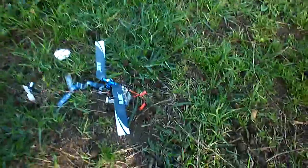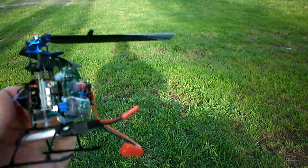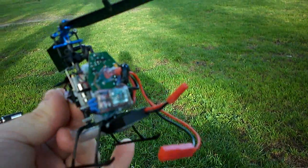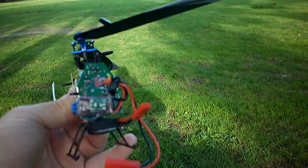MCPX brushless maiden. I got a kit from Hawk RC and the ESC converter lasted all of about five minutes. I got in contact with Pete and he's a really nice guy and he sorted me out one overnight.